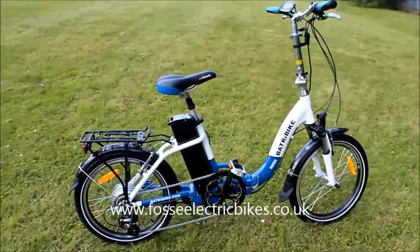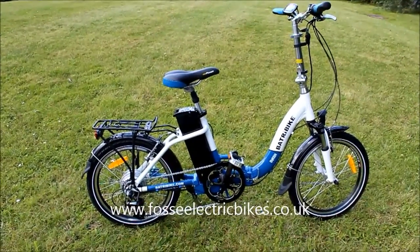It comes in two different colours — we've obviously got the blue and the white one here, and it also comes in orange and white.